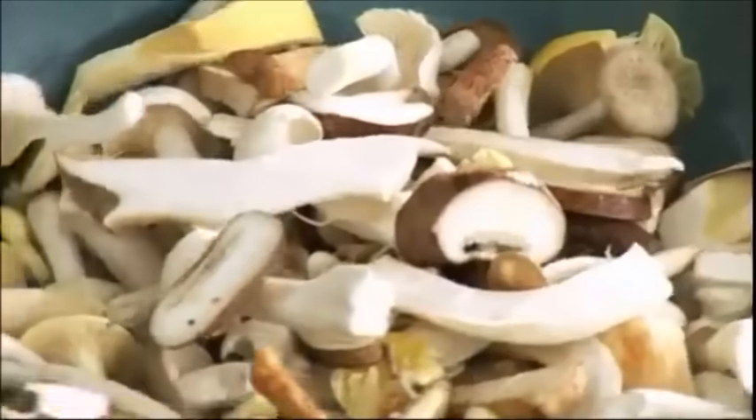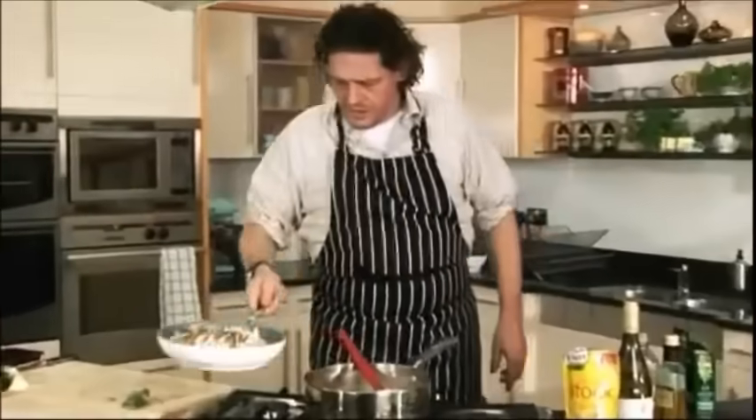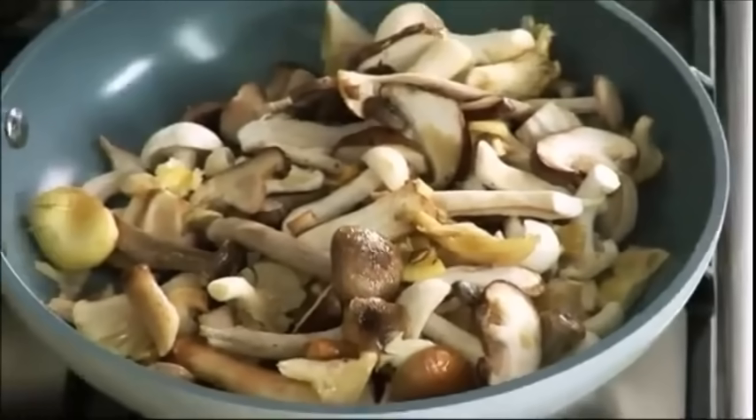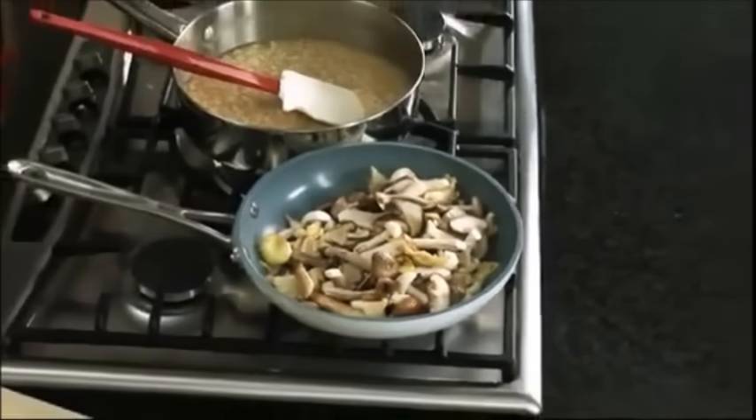Everyone's stove is different. When you think about it — I took the mushrooms, I chopped them up, chopped the onion — everything's done within 20 minutes. I think it's a great meal to give to the children once a week. As you can see, they've just collapsed — the volume is now half.